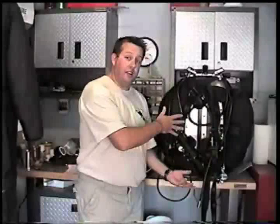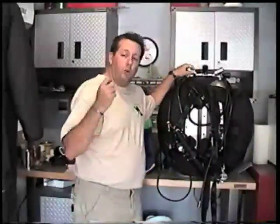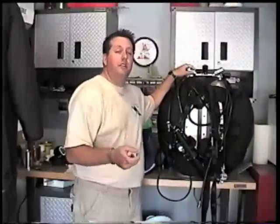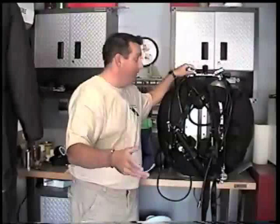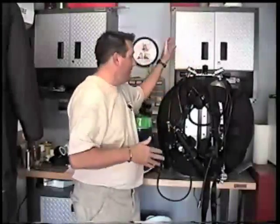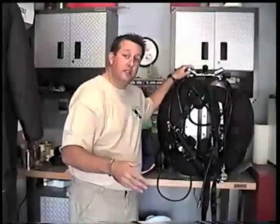Here I've got my double set up with my doubles and swing and so forth. Pre-dive equipment check isn't just limited to technical divers — it also applies to recreational divers even on single tank setups. For single tank setups, the whole process doesn't change. It's going to be the same thing.